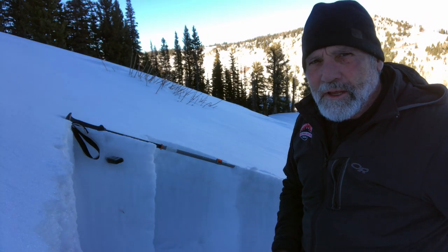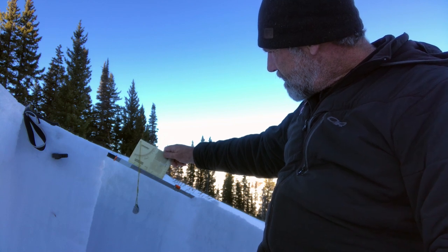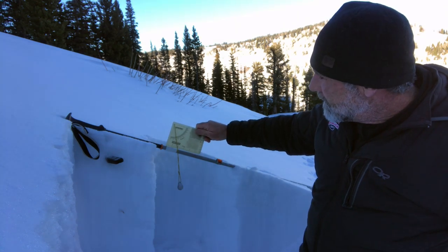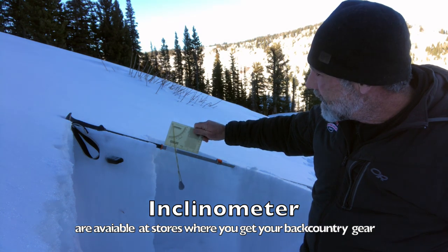What you want to do is actually measure slopes so that you get a feel for how steep things are. There are a lot of tools available. I'm using this slope meter, which is a crystal card inclinometer, and these are available at a lot of stores.